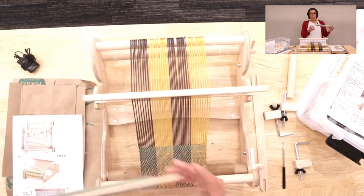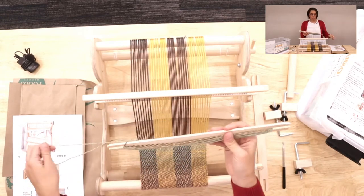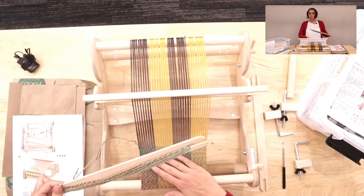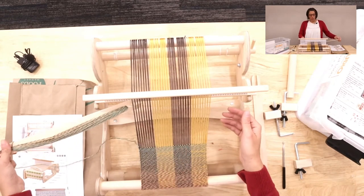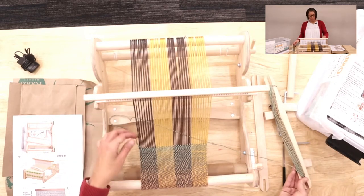The shed just gives a space for the shuttle — which I have added yarn to — to pass through to do your weaving. I did different colors: I warped with one color and I'm weaving with another. This is your weft yarn.